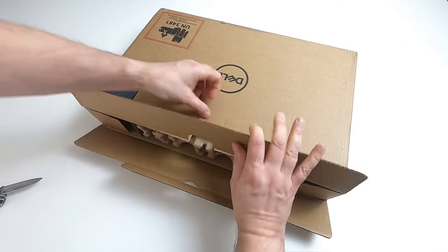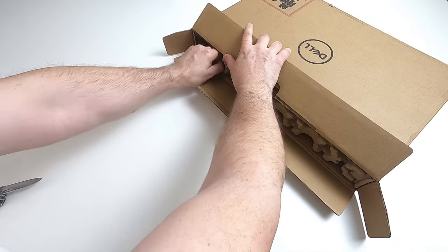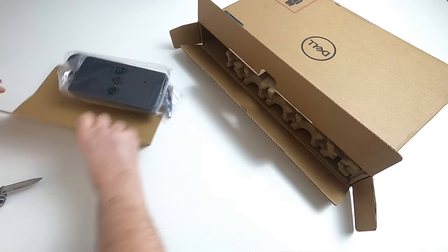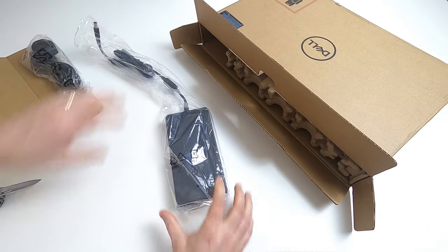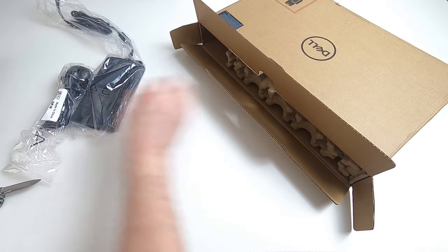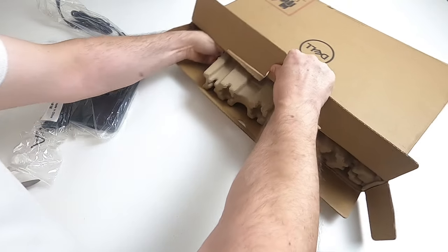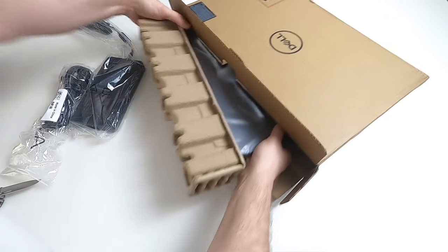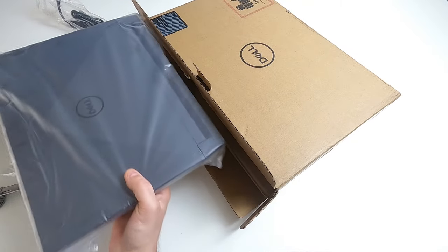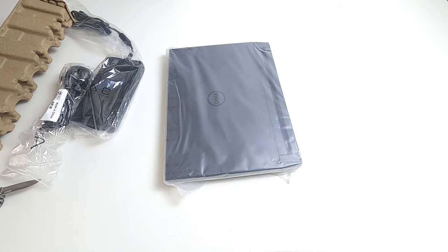Keep the box intact and open it carefully. Next, pull out the cardboard with the power brick - it's quite a substantial power brick for this particular model. You also get a mains lead, obviously depending on your region. We'll get the main laptop out now - it's a little bit easier once the power brick has been removed. Pull it out - it's in a bag with some cardboard bits around it.